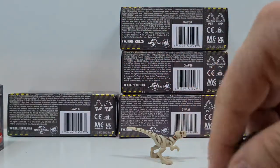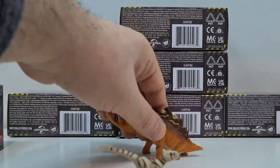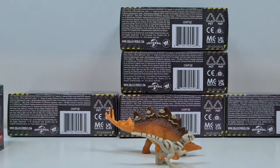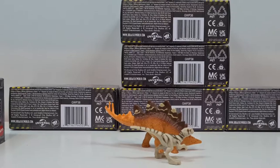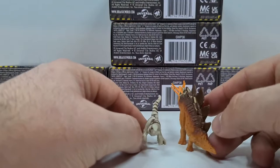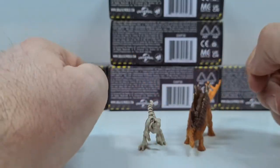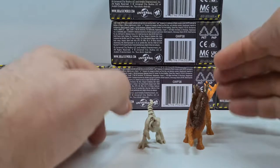Hier mal im Größenvergleich. Hier der Raptor. Sieht cool aus – von vorne macht er sich gerade zum Angriff bereit, der Raptor. Sieht schon cool aus.